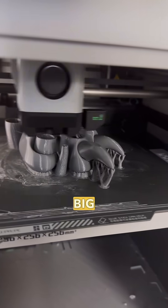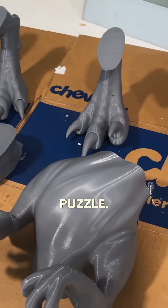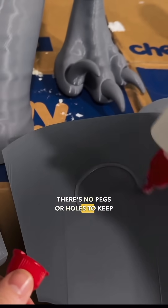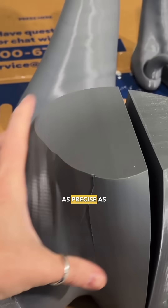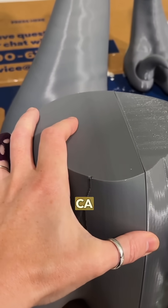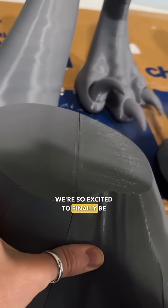Needless to say, we have big plans for Jurassic Pond, but our first step is to get baby blue printed and put together. At this point in the process, she's like one giant puzzle, except unlike when I have my droid division files, there's no pegs or holes to keep all her pieces aligned perfectly and connected. So a lot of this is just going to be us doing our best to be as precise as possible as we glue her. To attach all these puzzle pieces, we're going to be using CA glue, which comes in two parts — the glue itself and the activator spray. After days of printing, we're so excited to finally be putting her together.